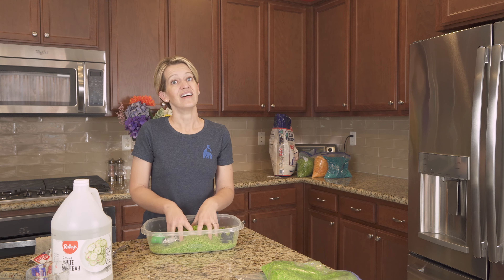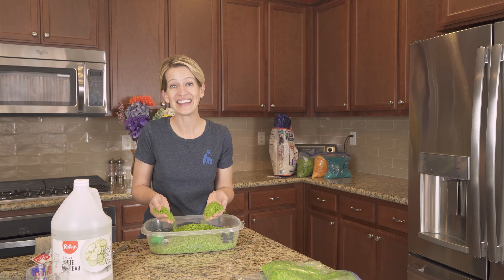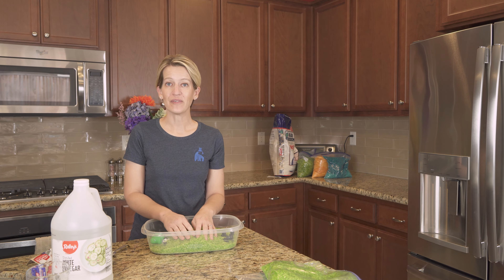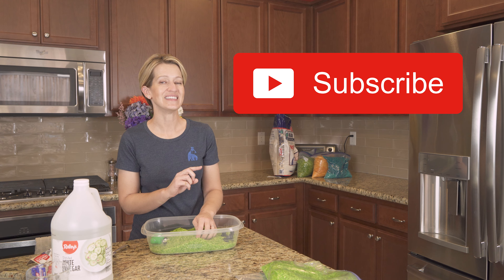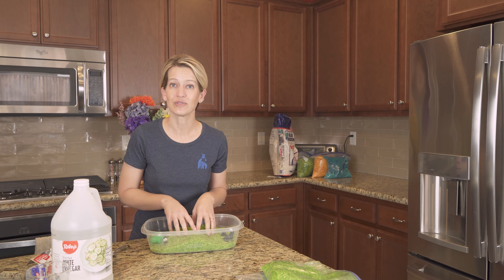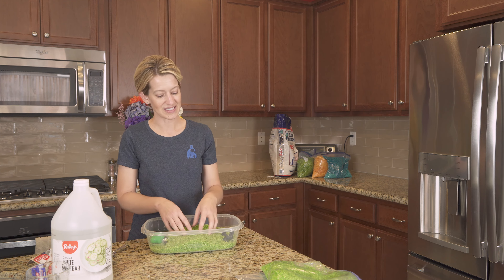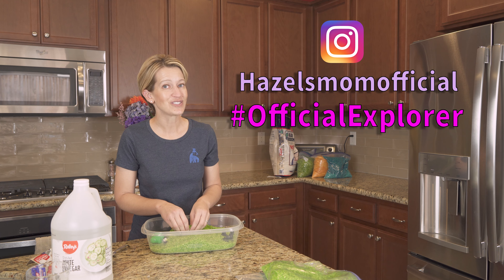And as an adult, it's kind of a stress reliever as well, so I highly recommend it. That's the end of this video. If you found this video helpful and you want to watch more of our videos, click the big red subscribe button and give this video a thumbs up. If you have different ways that you use sensory bins in your house, I would love to know about them or see pictures of you and your kiddos playing with your bins. You can always tag us on Instagram at official explorer.